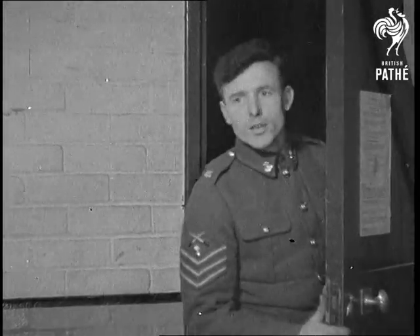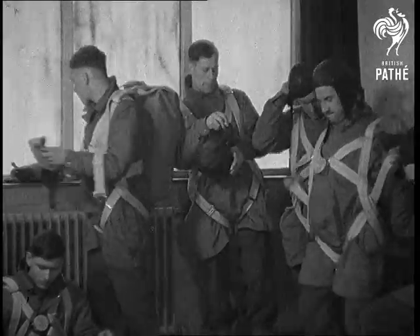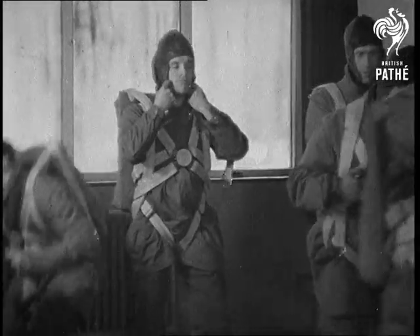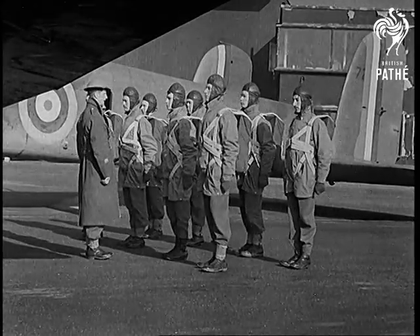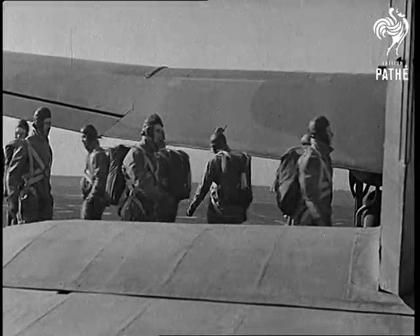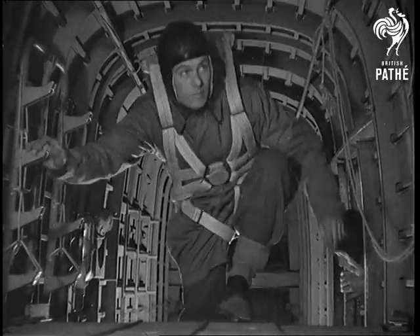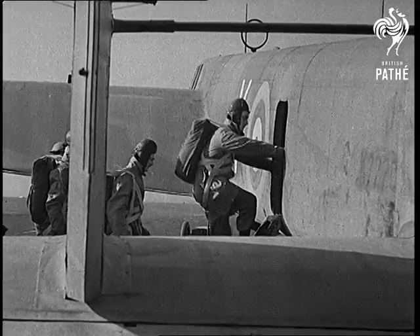Then at long last comes the day when they'll make their first drop from a bomber or troop transport plane — this time going a lot higher up than the balloon took them. Assembled on the drone, giant Whitleys, Wellingtons or Ansons — a variety of aircraft may be used — are charged with their human cargoes. Outwardly calm and business-like, inwardly excited but cool-headed, the men are doing justice to their training. Now the engines are revved up for the take-off and the sky adventure has begun in earnest.